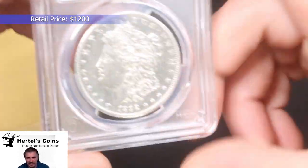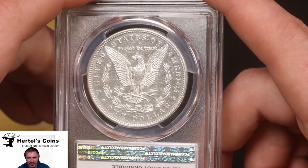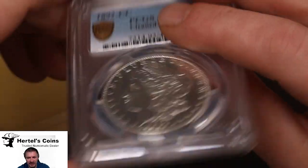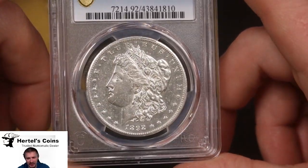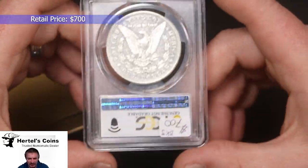Next we have a semi key date again, 1892 Carson City. As you can see, the coin looks a little washed — the color looks a little bit off. But it's got a lot of detail in the hair and the eagle, so it's a higher grade 1892-CC. But as you can see, it's got problems, so it came back AU detail. But still a very nice coin.